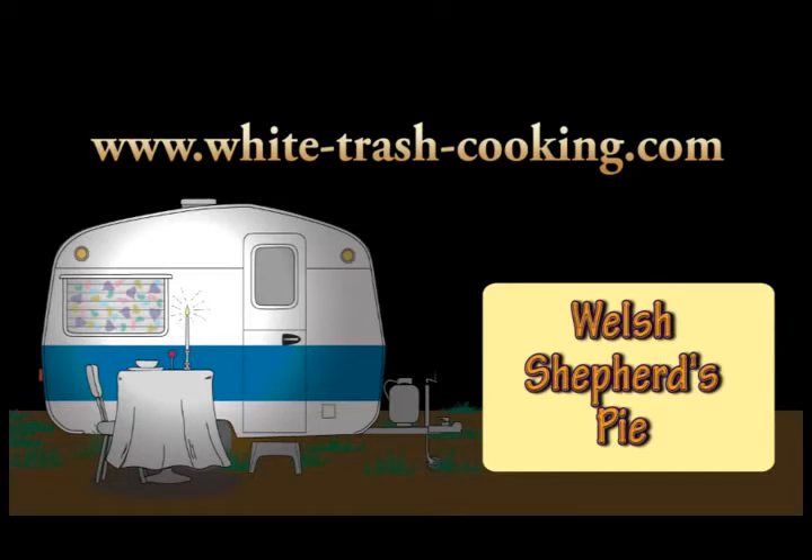Hello, my name is Dennis and welcome to my Trailer Park White Trash Mobile Home Kitchen. I really do live in a mobile home, in a trailer park, and this is my kitchen. The video you're about to see is something I'm doing a little bit differently this time. This is the first time that I'm working with this recipe — shepherd's pie.